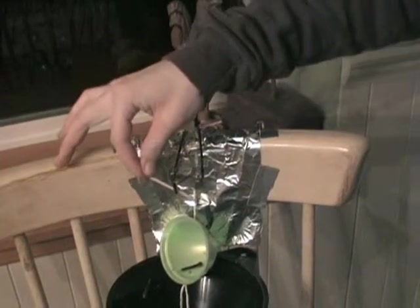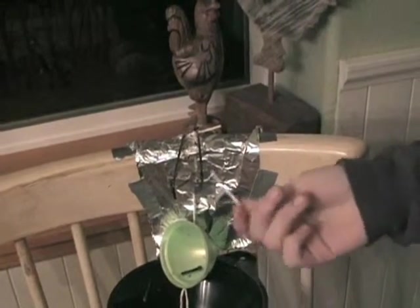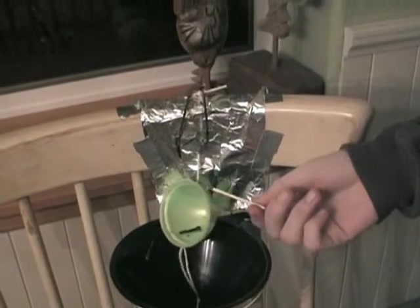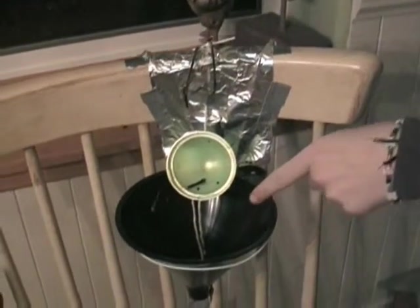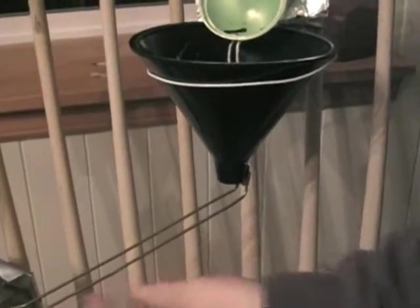So first there's a match here, and we light this match and burn it so that when it burns up, there's a string here that attaches to this cup that's full of marbles. It burns the string, so this is released and releases the marbles into the funnel, and then all the marbles funnel out and go down the track.